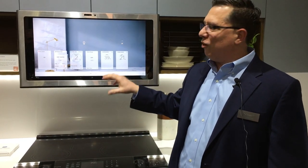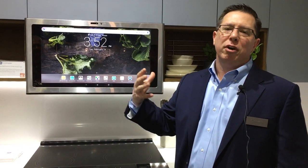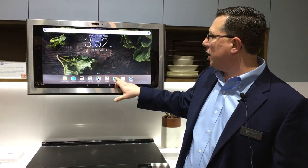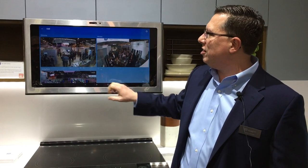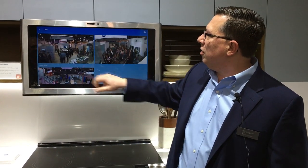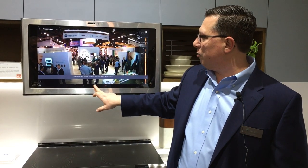We'll also have Nest integrations as well as Philips Hue integrations. So you'll be able to say things like, 'Hey Google, show me the nursery,' and you'll be able to pull up things like that. We've got a couple of examples showing what's happening and all the activity going on throughout our booth, so we can go out and see what's happening throughout the rest of our booth.